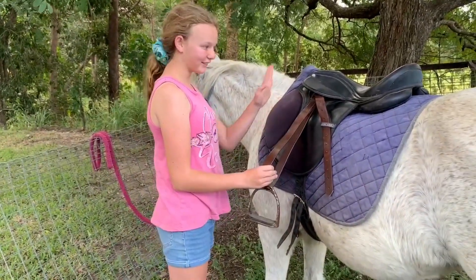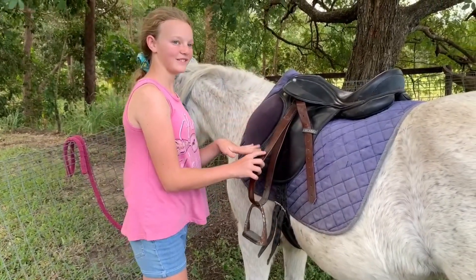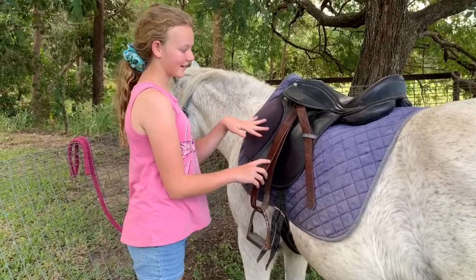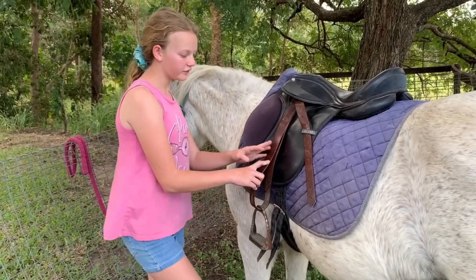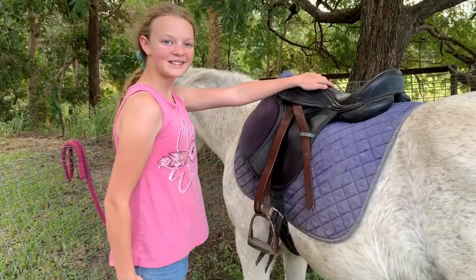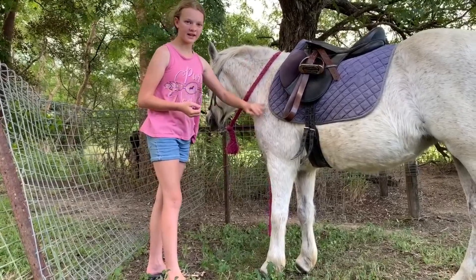These stirrups are a different color from the saddle because they came from a different saddle — this saddle didn't come with stirrups, so we used what we had. Do the same adjustment on the other side. Once your girth is all nice and tight, you're ready for the next step.